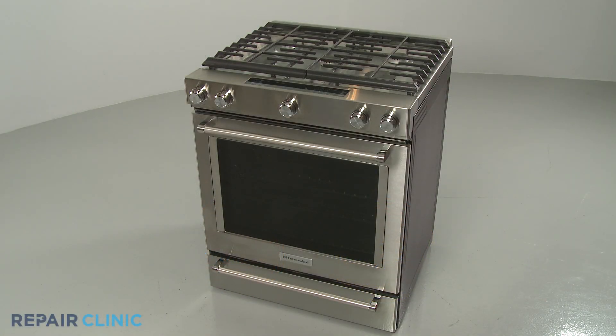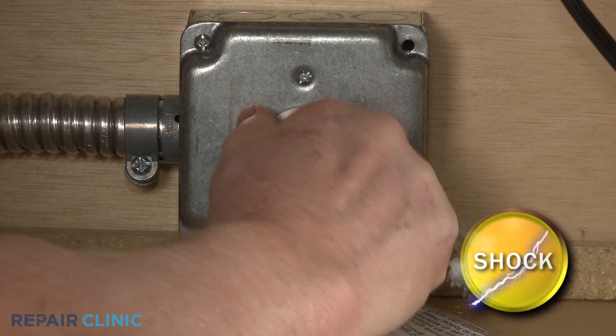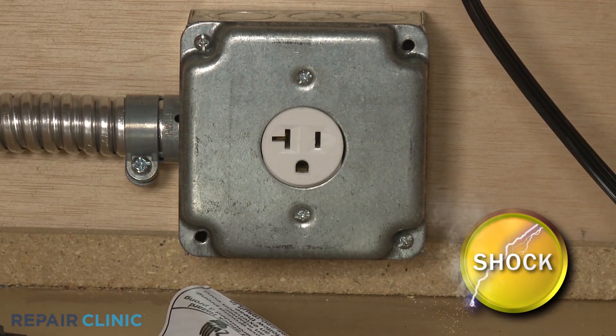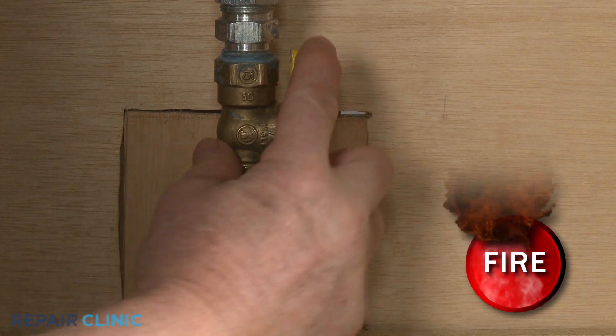Before you replace a spark electrode retaining clip in your gas range, be sure to unplug the power cord or shut off the power supply. Shut off the gas supply as well.